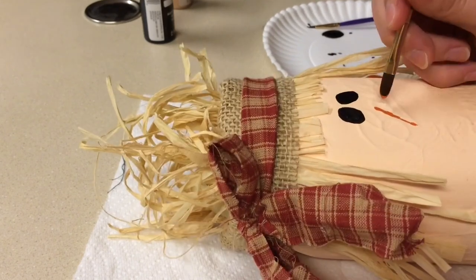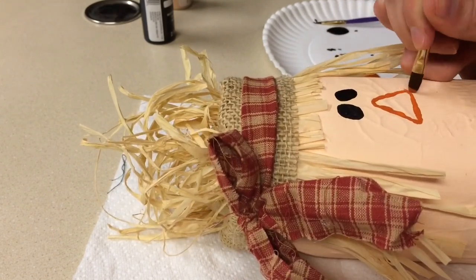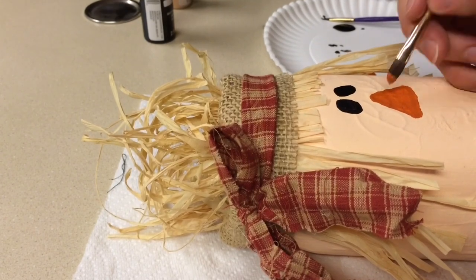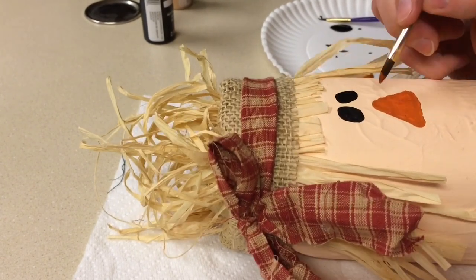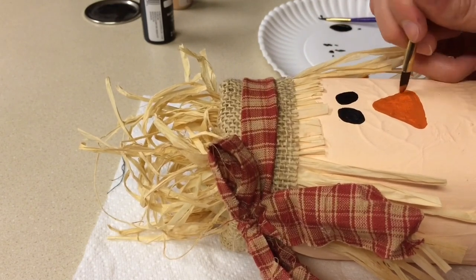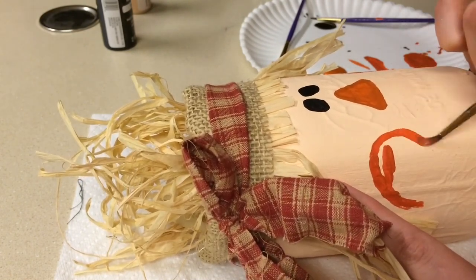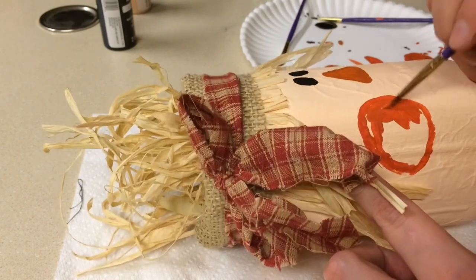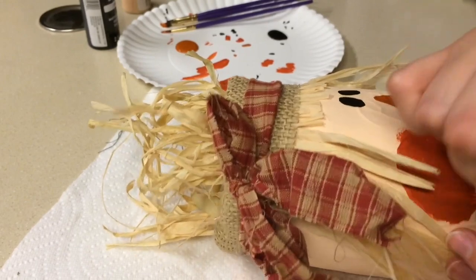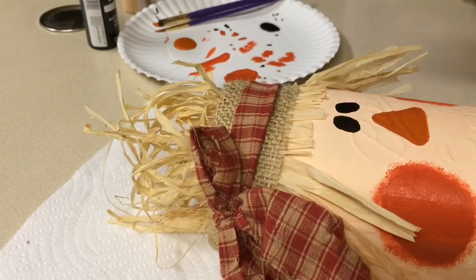Going in with a burnt orange shade, I'm making a triangle but with rounder edges instead of pointed ones, and filling that in for the nose. For the cheeks, I mixed burnt orange with a little bit of flag red to give it a flushed appearance, making a circle and filling it in. To give it that flushed look, I take paint on a paintbrush, wipe most of it off, then pat it lightly onto the cheeks.